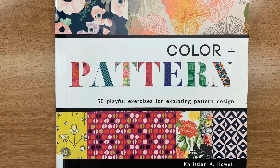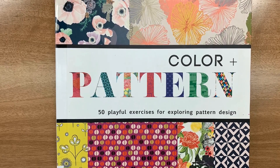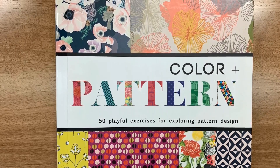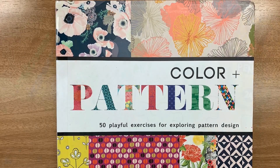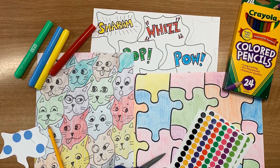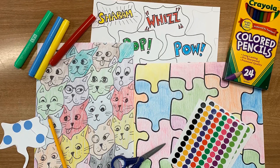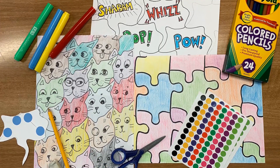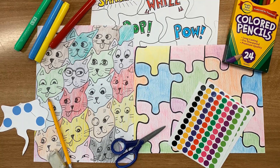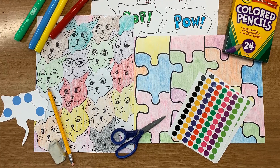Interested in learning more about projects that use both art and math? Check out the book Color and Pattern: 50 Playful Exercises for Exploring Pattern Design by Christian A. Howell. We hope you enjoyed this Summer Discovery Take-Home Activity Kit. You can sign up for our Summer Discovery Program at lacountylibrary.org/spring-summer-discovery. Click the link in the description box for upcoming programs and don't forget to subscribe to our channel for easy access to new videos. Bye for now!